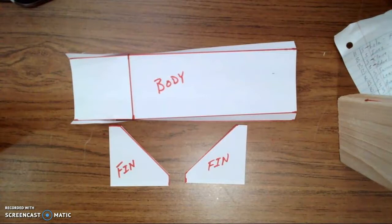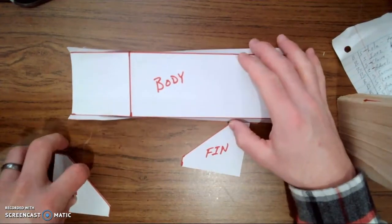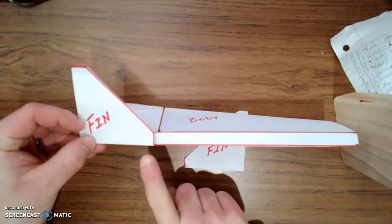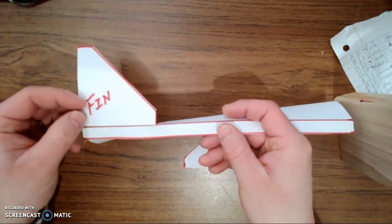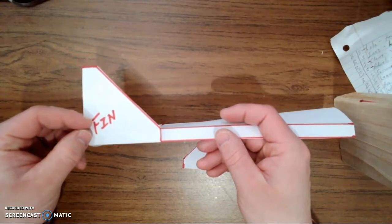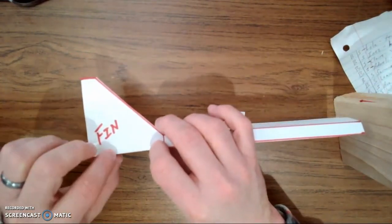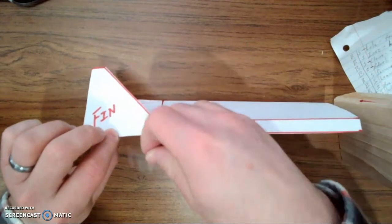Next we got to attach the two fins — pretty simple. You're going to need a piece of tape. Your fins get attached all the way down towards the bottom. Sometimes students think they sit up here on the top — that's incorrect. They go all the way down to the bottom of your eraser. They don't sit on the top; they sit right next to the side, and you're going to tape that on there.